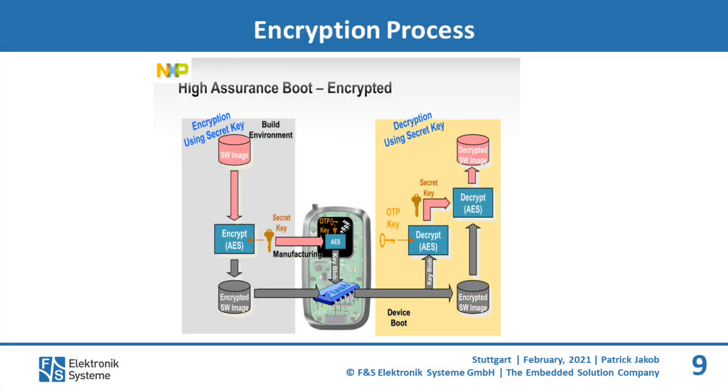Here you can see the encryption process. On the left side in the gray box it shows the creation of an encrypted image — this can be easily done with our FNS Secureboot tool. On the right side, the board decrypts the image. An encrypted key is called a key blob, and the secret key is derived from the key blob and can therefore decrypt the image.